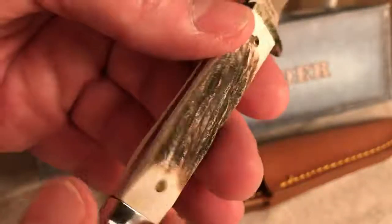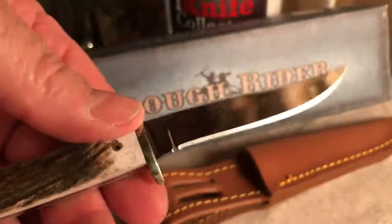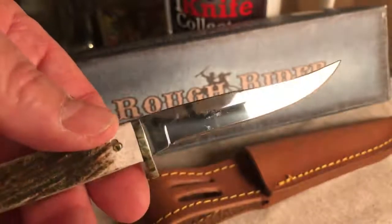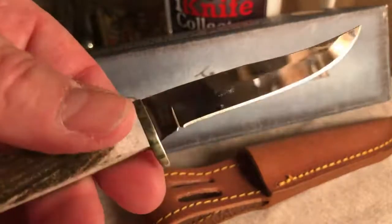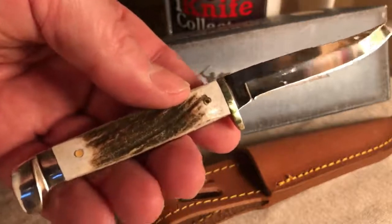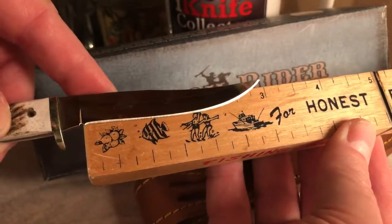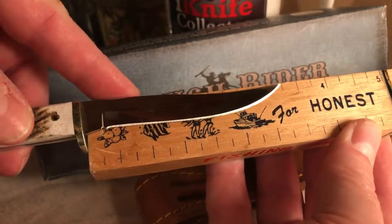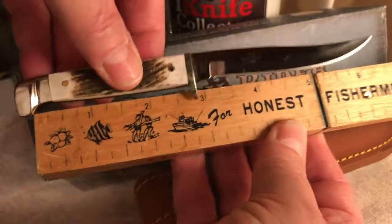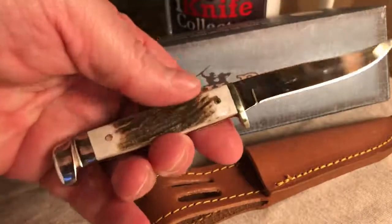Really nice stag handles with nicely pinned brass pins. It looks like a brass guard — this is either nickel silver or stainless steel — full tang all the way through, right into the 440 Razor Sharp blade. Really nice shape to the blade; it's your typical clip blade that you find on a Bird and Trout knife. The cutting edge is about 3 inches, overall the blade is about 3¼ inches.